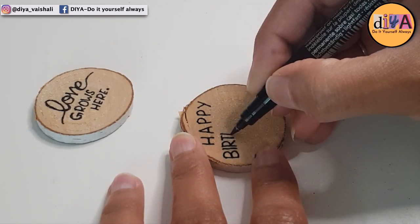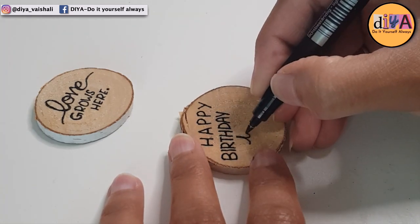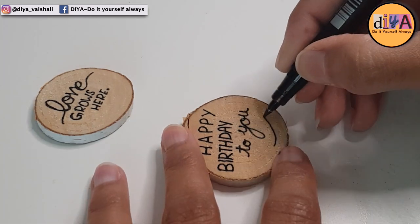But how are we going to use these wood slices? You need to wait — I'll show you how you can use these wood slices at the end of the video.